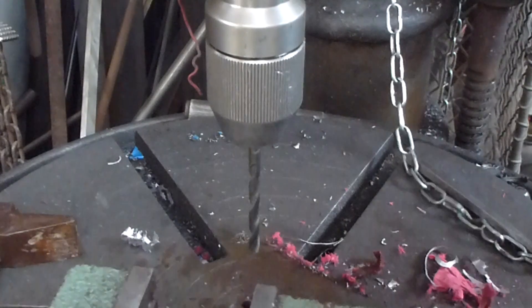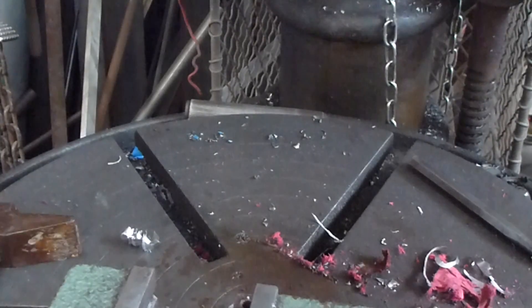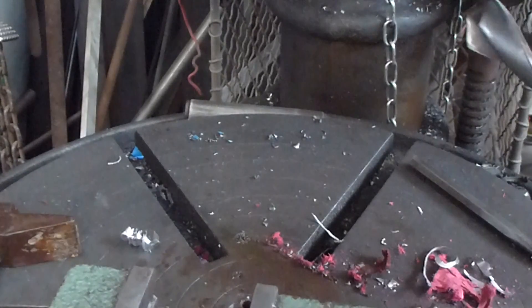Without having to mill it, I have the 29 millimeter drill bit. First of all, a pilot hole, and then an intermediary hole.